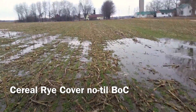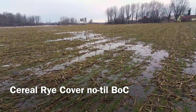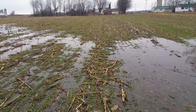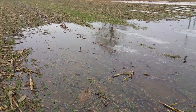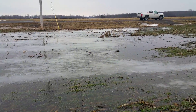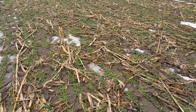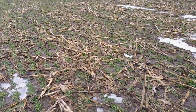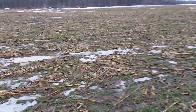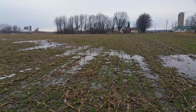Next up we have a field going into no-till soybeans. You can see the corn was combined high moisture for our feedlot, and a cereal rye cover crop was drilled. Really impressive soil armor, even with the minimal growth on the rye from the cool wet fall we had. But still the water's coming off crystal clear, very little soil loss. Really liking this cereal rye system.